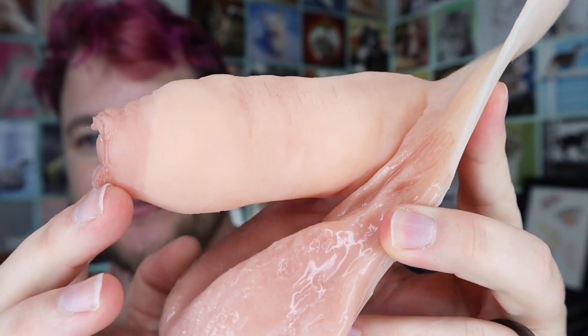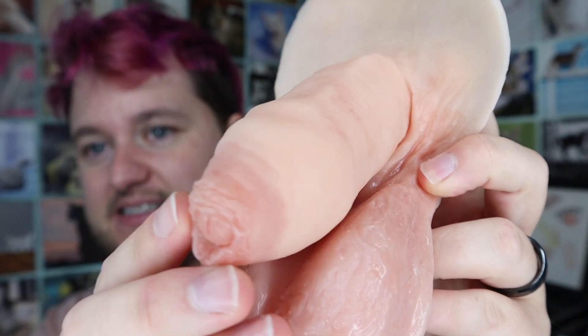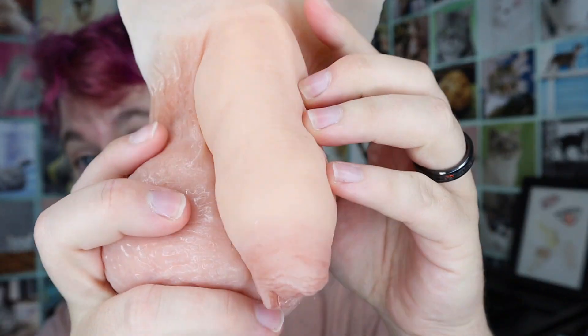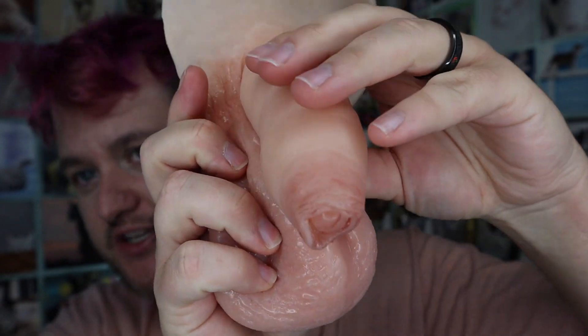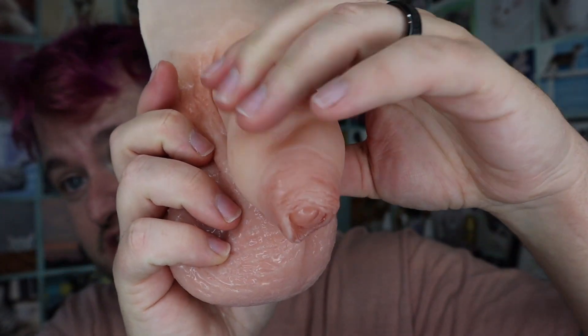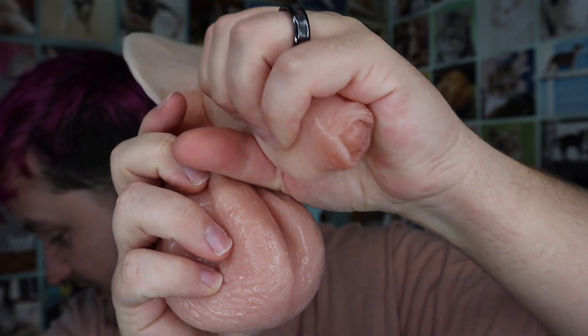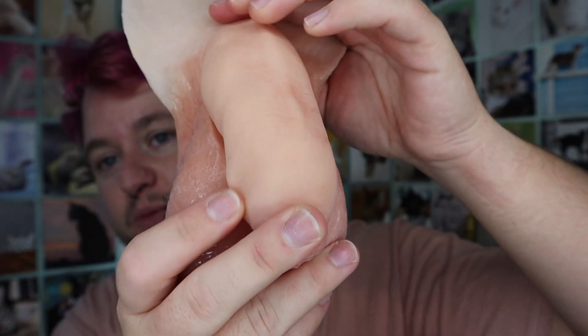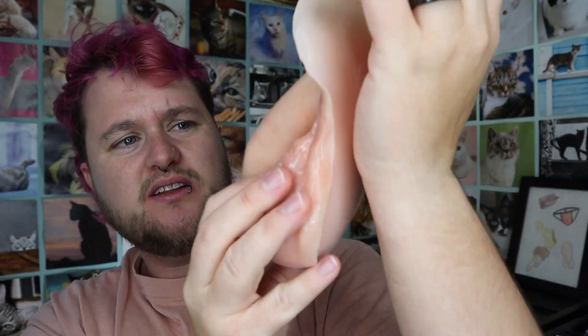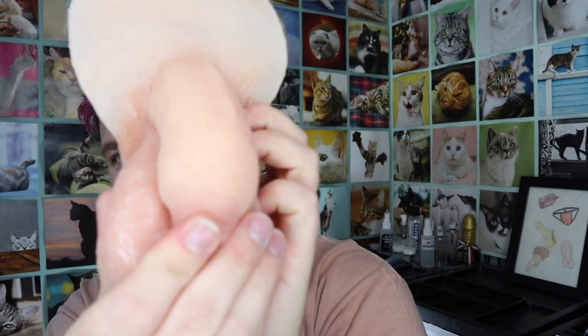Let me bring it up close so you can see the details. Here it is — it's almost five inches long. It comes in five different colors. I got the super soft option because I really like it. This is the light roast color with the basic paint job. I don't think this is the realistic paint job, I think this is just the basic one.